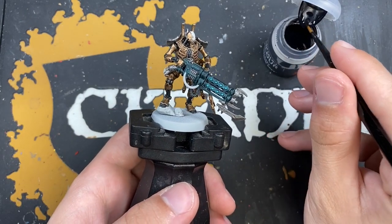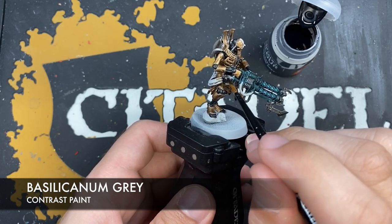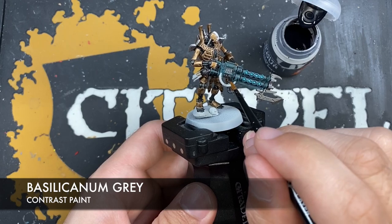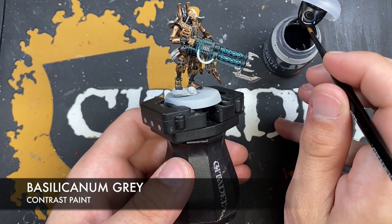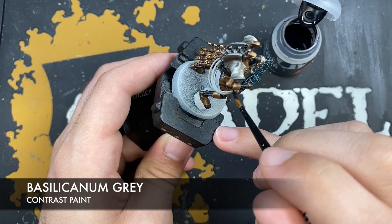Next up we're going to do a final shade using a small amount of Siliconum Gray, and this is just for all those remaining bare silver parts that we haven't colored over — areas like the port on his gun, the vents, the gun barrel, and the blade underneath. Just want to get this Siliconum Gray all over to give a nice dark metal feel.